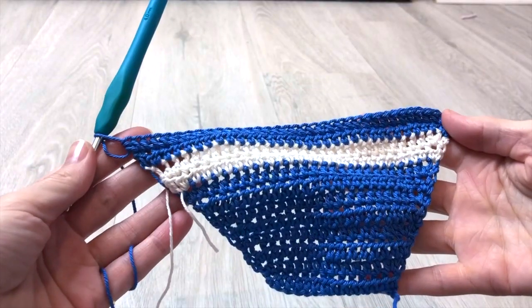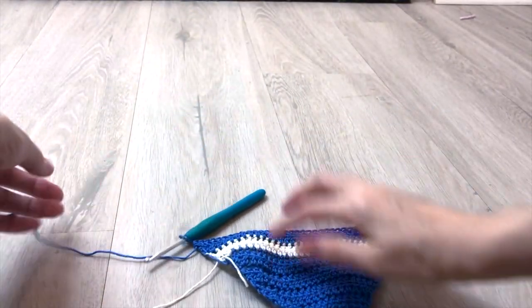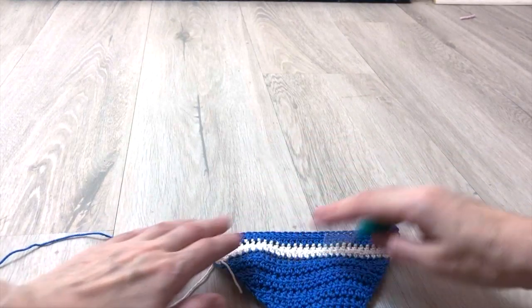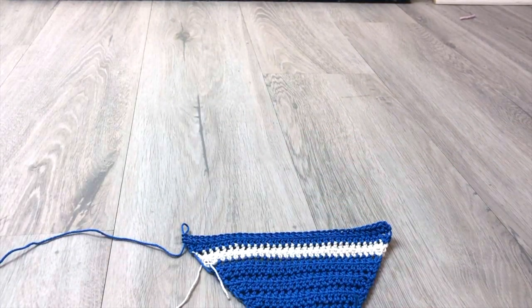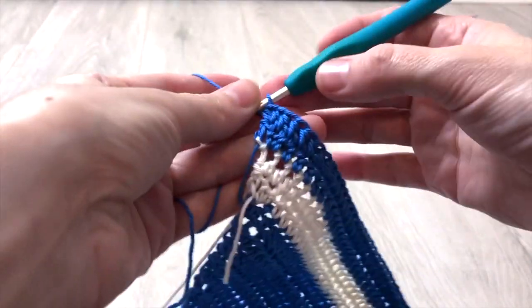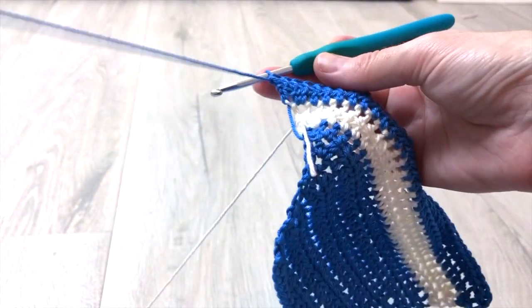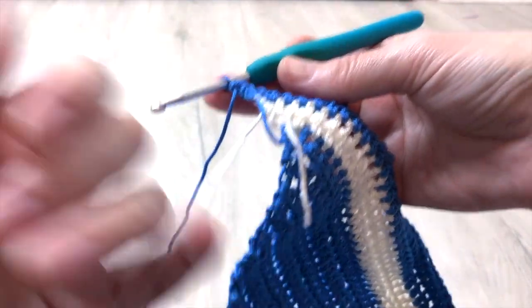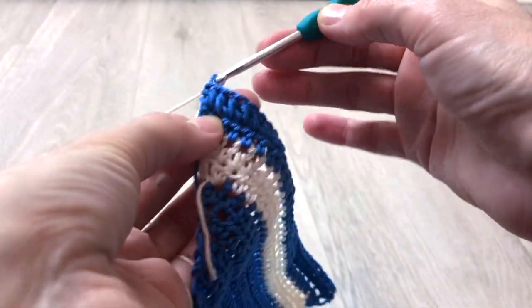Your work will look like this once you finish row 22. Next we will repeat the same stripe pattern 2 more times with white and 1 more time with blue. In total for size XS we will have 3 white and 2 blue stripes, each with 2 rows. For this size only, I also added 1 more row with blue color at the end. So in total the sleeves for size XS will have 19 rows, and at the end of the sleeve you will have 49 stitches in total. Please check the written pattern for the size you are making for the right quantity of rows and stitches.